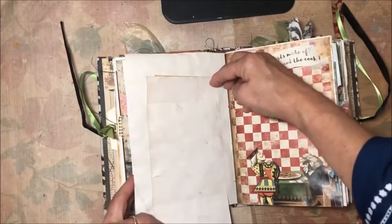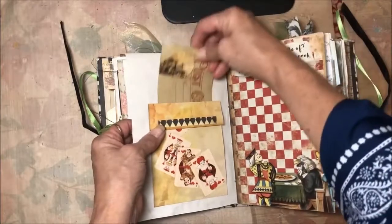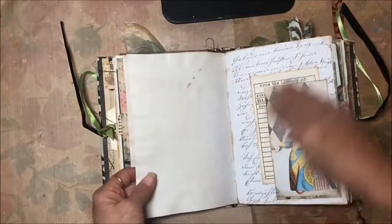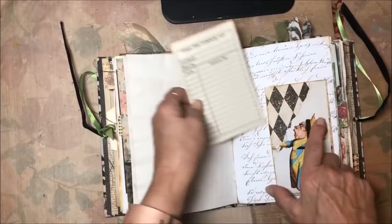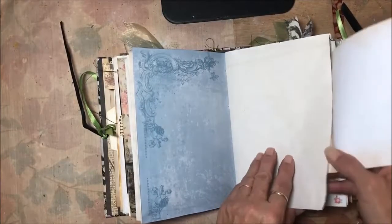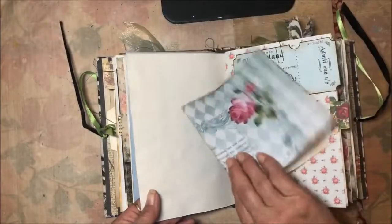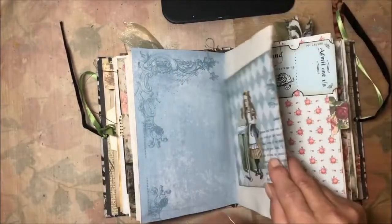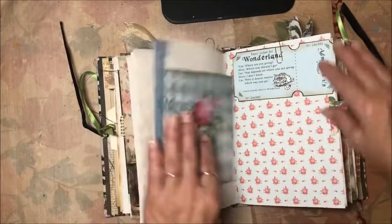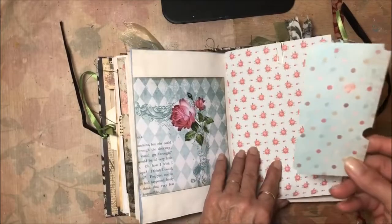This is a fold-down for journaling and a card. Here's a corner pocket with a journaling card. This is a flip-out — basically just pages for journaling — and then I have another flip-out laid over the sheet for more journaling, along with a ticket that I made and backed with some scrapbooking paper that I thought was really pretty.